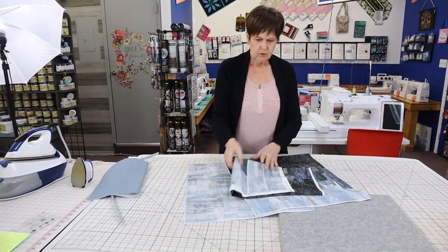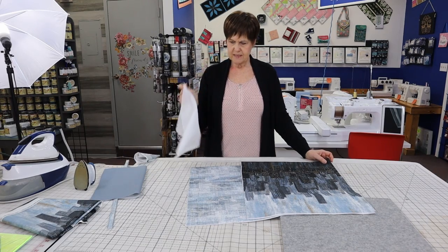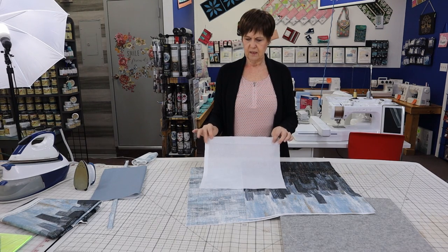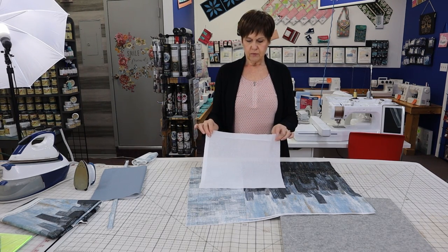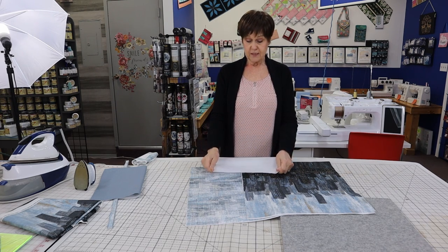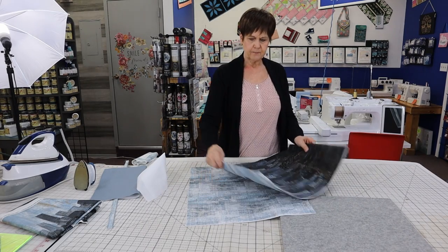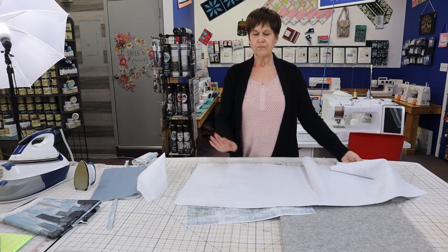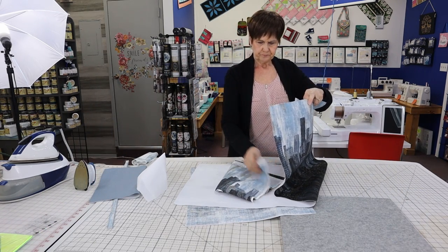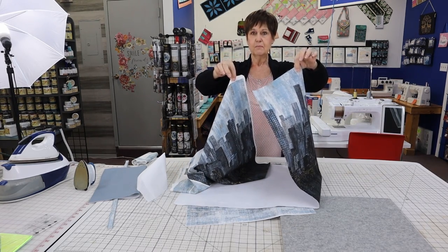Cut out all your pieces and because I like my bags to have a little bit of stability, I chose to put this interfacing behind it. It's 60 inches wide — I really love to use this in bags. It gives you nice stability; it's a woven interfacing so it gives you that extra strength. I just pressed it onto the back side of my bag — you can see the way this drapes in comparison. You can see how this one just completely collapses and this one has some body in it.